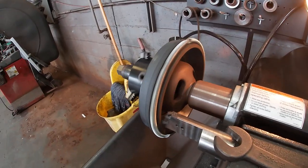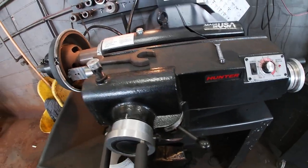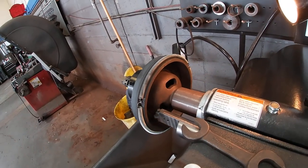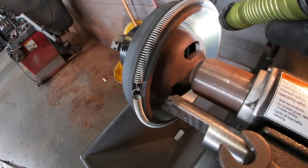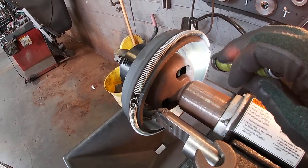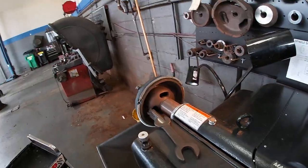With the cut complete, we're going to power off the motor, disengage the clutch, and turn the cutting head in so we can see what kind of finish we got on the drum face itself. That's looking pretty good — I don't see any patterns or groove cuts. We should be able to get this out, measure it, and see if we're within tolerance.